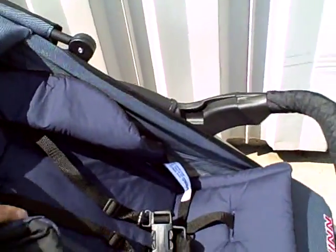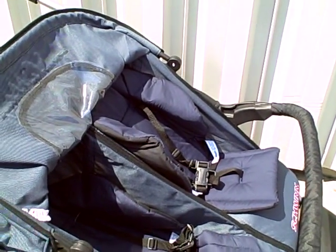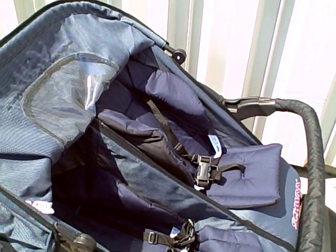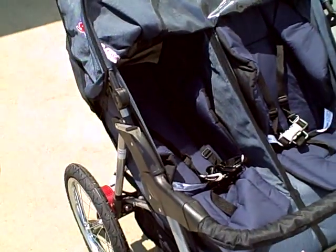As you can see, the seats don't go fully upright either. You wouldn't want them to when you're jogging and you stop — they would go forward. So there's a slight recline when they're all the way up, and they recline to nearly flat.